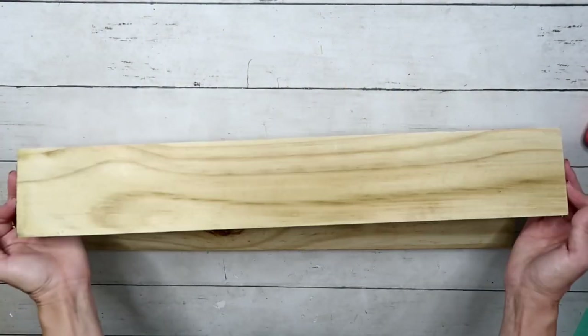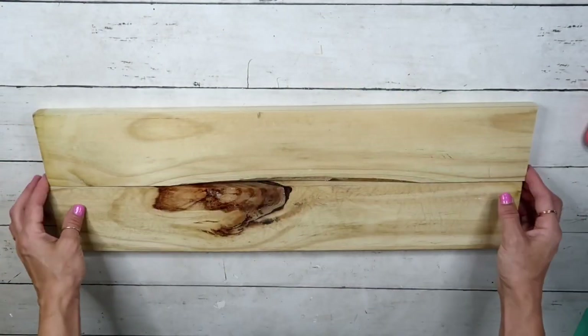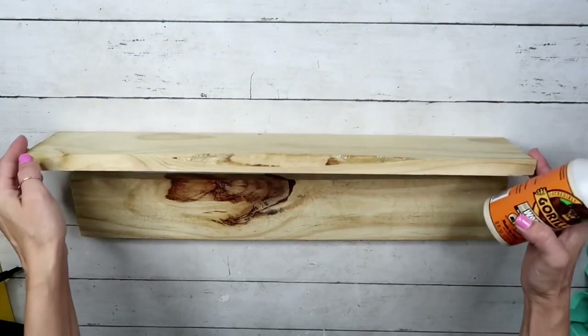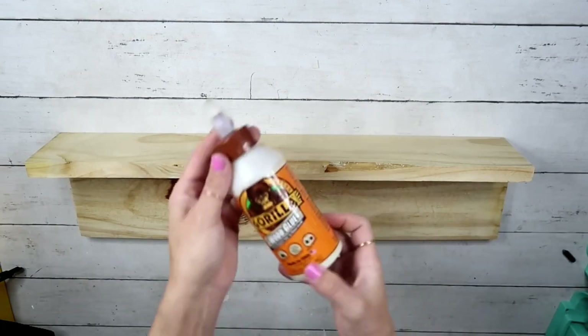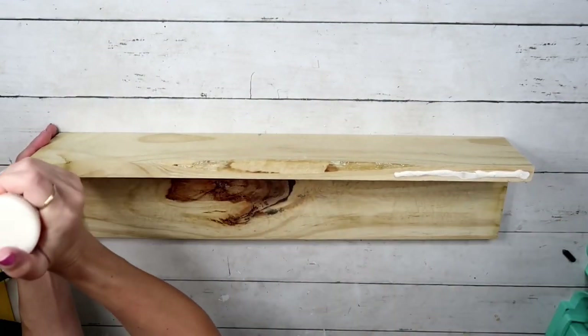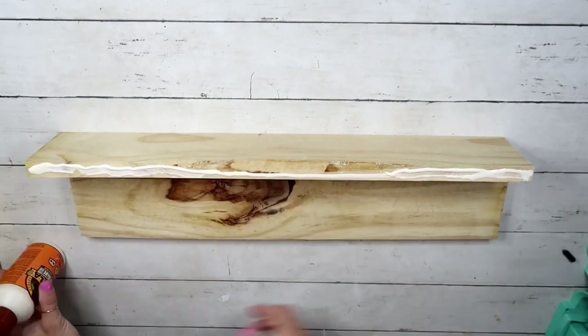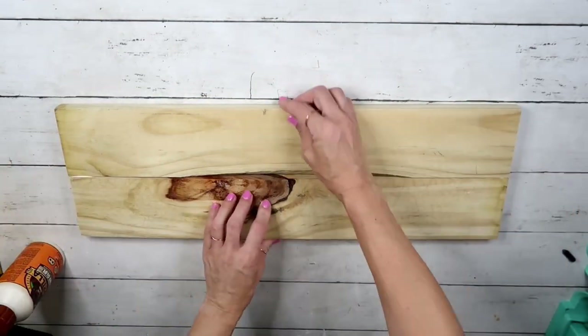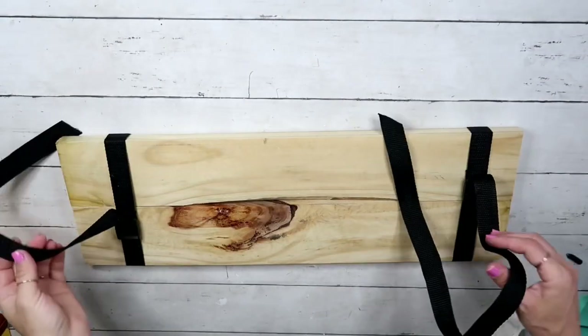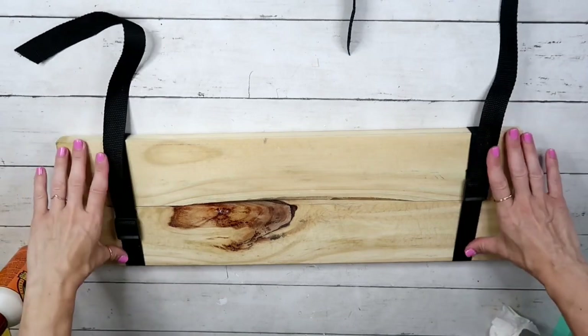DIY number one — I'm going to be taking these two planks of wood that I had laying around in the garage. I really liked it; there is this part where the knot is — I'm going to leave it like that, it's going to be my front side. I want to take Gorilla wood glue and attach these two together. I put some straps to keep it together and left it for several hours to set.